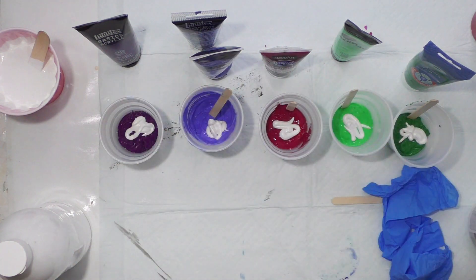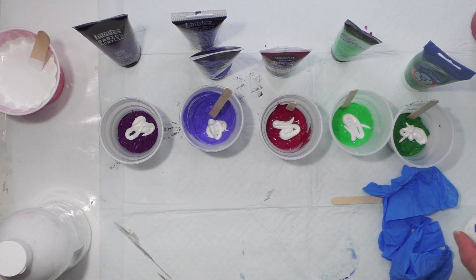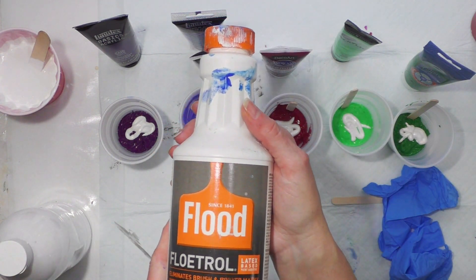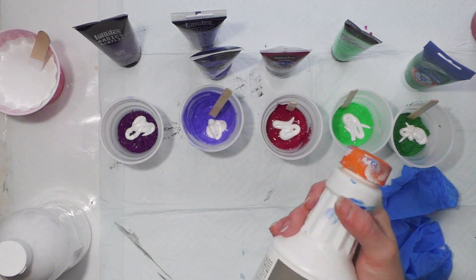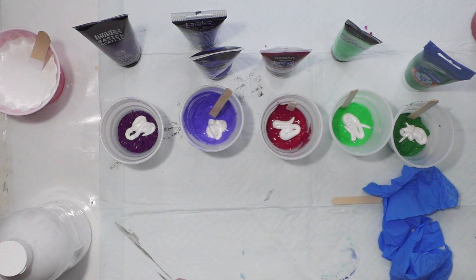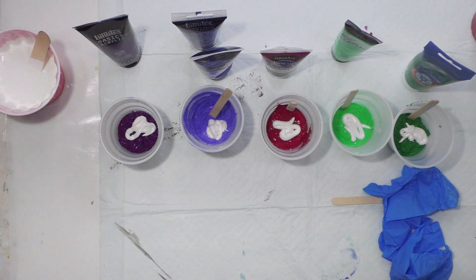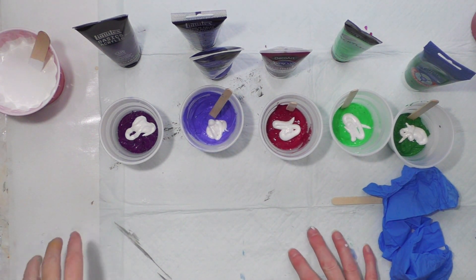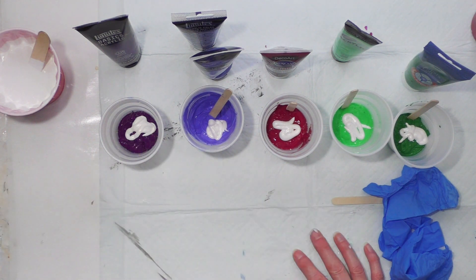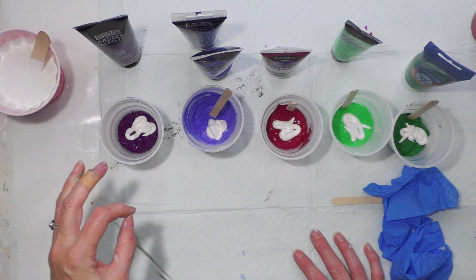Because these are all different brands they'll be all different consistencies, and I want them on the thicker side for the bottle bottom pour. My pouring medium is always one-to-one Floetrol. I use it all the time - I don't use Glue-All or Liquitex pouring medium unless I want to do cloud pours. I usually do a one-to-one ratio, and with tube paints you could actually do more than one part Floetrol, but you don't have to measure it.